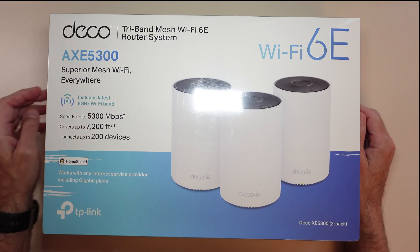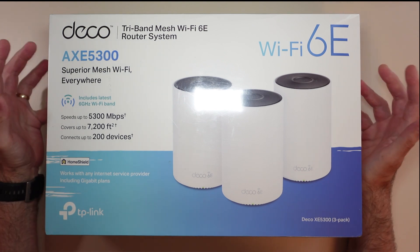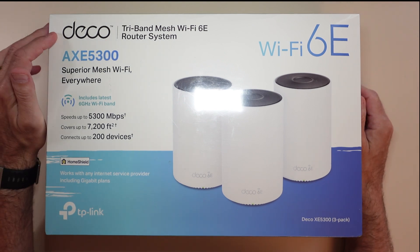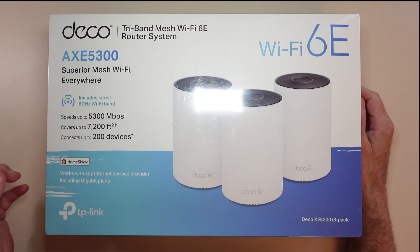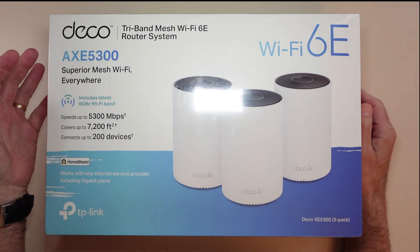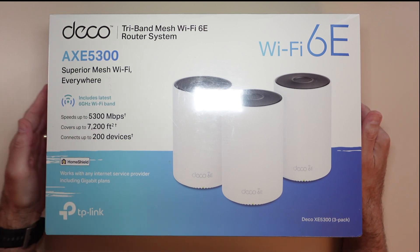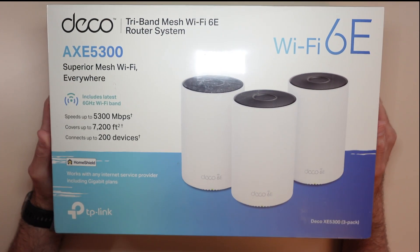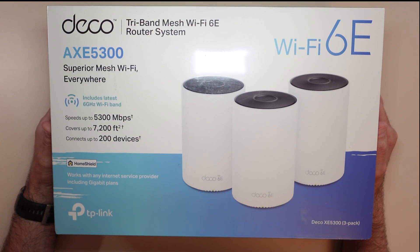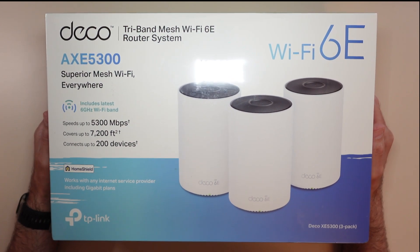Hey guys, welcome back to the review channel. Today I'm looking at a new Wi-Fi mesh system. My old one is kind of outdated and I want to get something new. This is a Deco TP-Link mesh system, the AXE 5300. Wi-Fi mesh speeds up to 5300 — we know how that goes. Coverage up to 7,200 square feet, and can connect up to 200 different devices. We'll see what happens; I'm not really sure about all that.